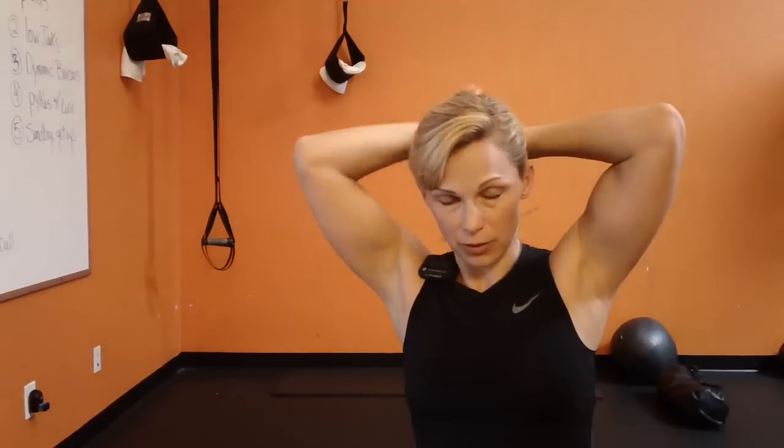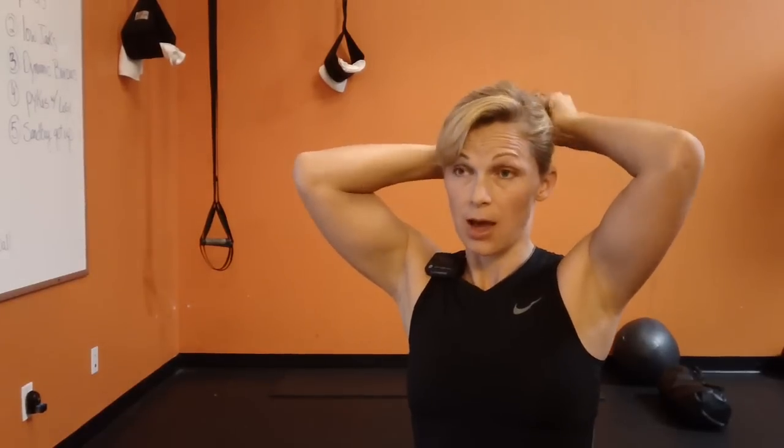Hi guys! Today I'm going to do ZWoww 12, and I'm going to convert it to 50-10 intervals the way I normally do it. I'm also going to add two exercises for an ab bonus, to make it five exercises, and I'm going to go through two times to make it ten minutes. I felt like doing an ab bonus in there. I'm going to use the oogie ball and the sandbag.